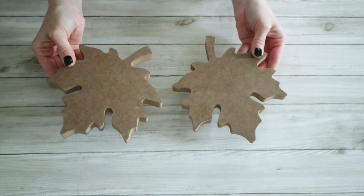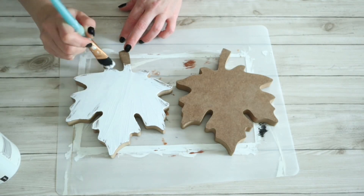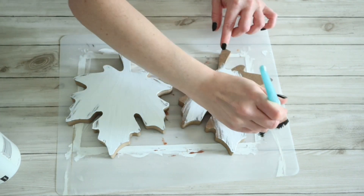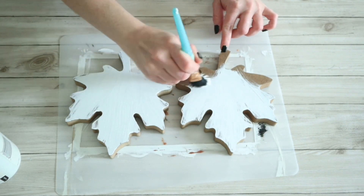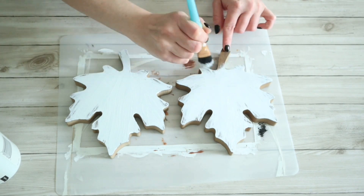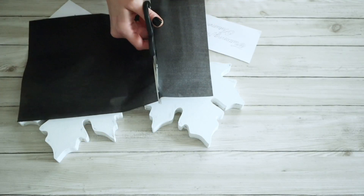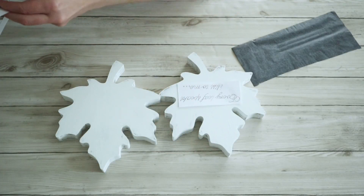These are going to be done opposites of each other, so one standing the opposite way. The first thing I did was paint these with some white chalk paint. As you can see I didn't really cover these well because I did want some of that brown showing through, but I did make sure to do the sides and the back as well.